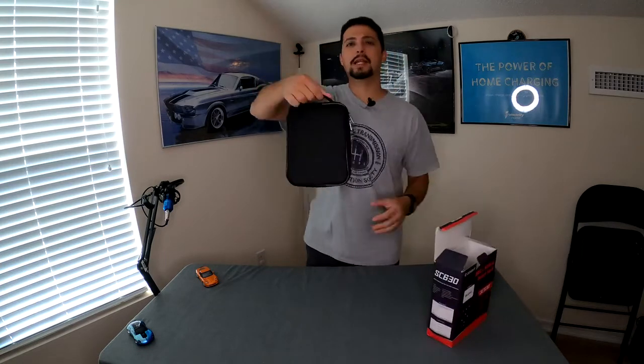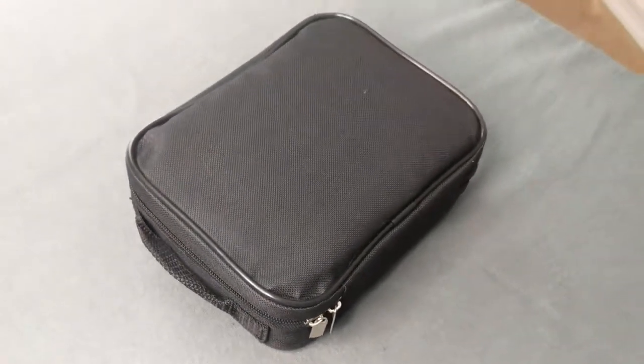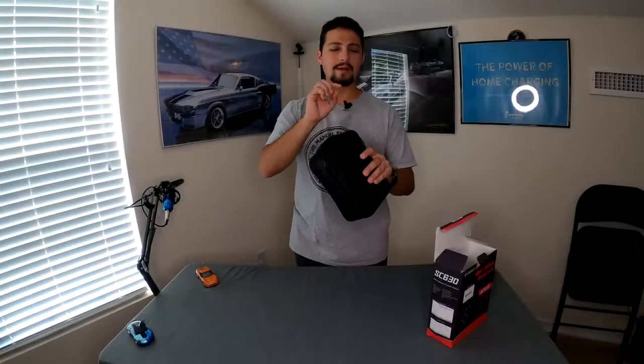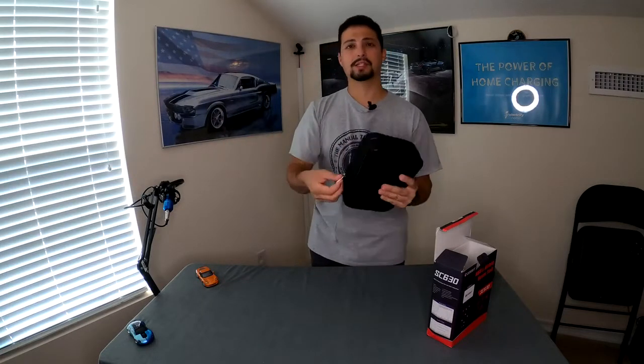It comes in a really nice carrying case with a handle. That's kind of nice because these things are sensitive in a way — you don't want them just thrown around anywhere. Having a case is great if you need to take this out on the road with you.